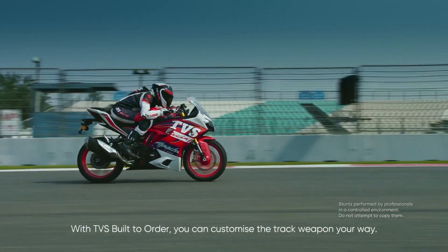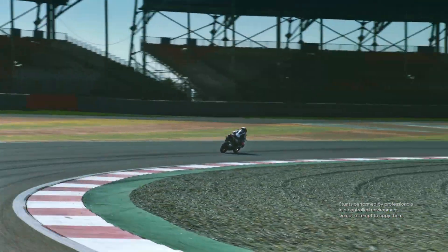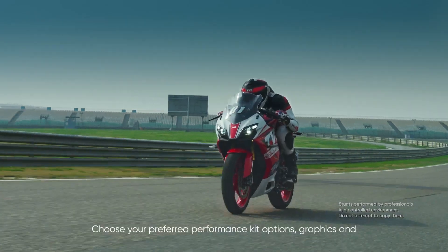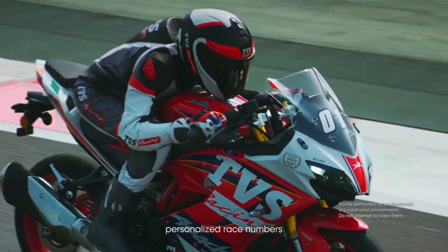With TVS built to order, you can customize the track weapon your way. Choose your preferred performance kit options, graphics, and personalized race numbers.